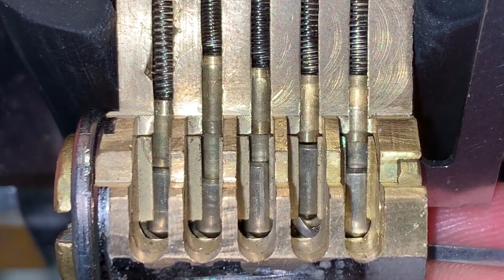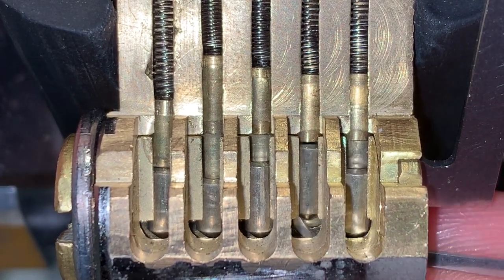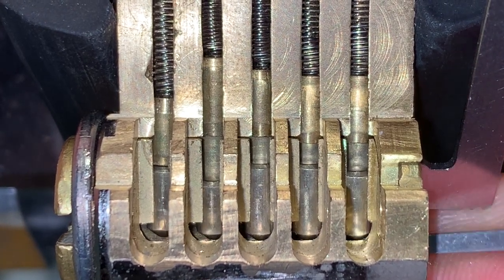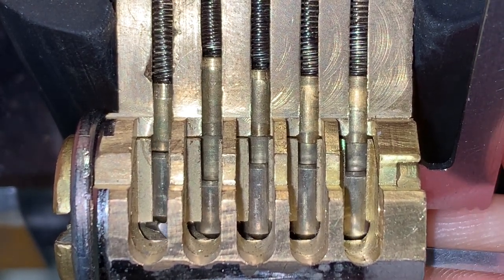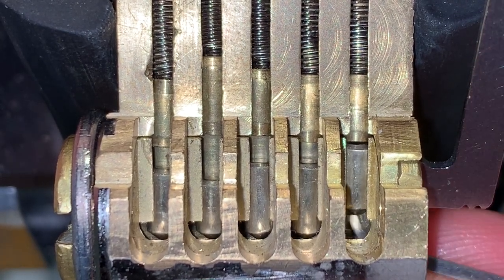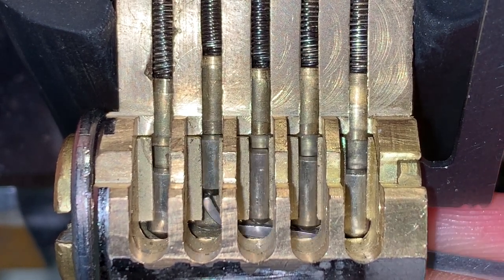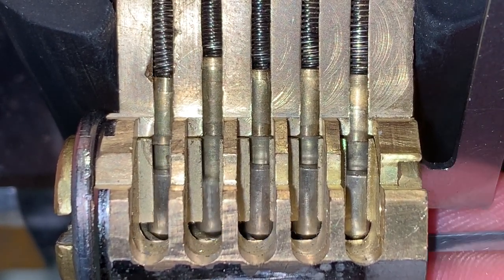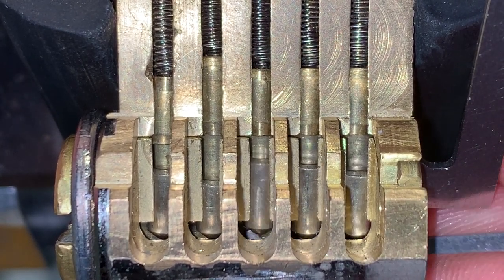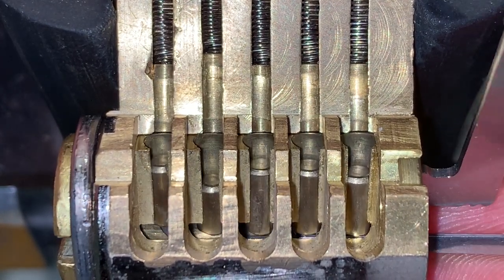Pins 3, 2, and 1 are loose. Cycling through pins 2, 3, 4 — now pin 5 is binding and it is partially set in its tapered section. Continuing: pin 2 is fully set. Cycling through 3, 4, 5 — now pin 1 is fully set. Cycling through 2, 3, 4 — pin 5 is binding and we are open.